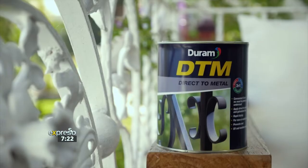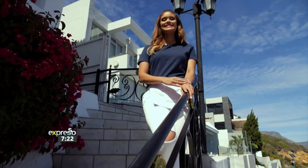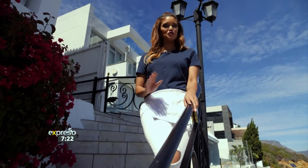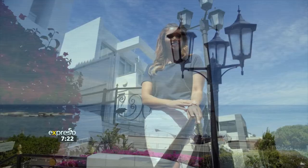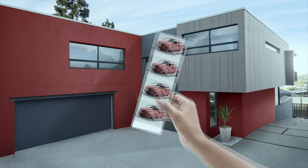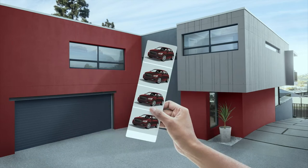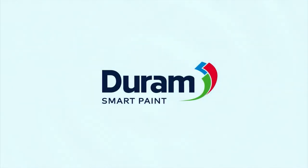When it comes to the protection and decoration of your interior and exterior metal surfaces, Durham's DTM is your secret weapon to a beautiful, long-lasting finish. Paint so smart, you'll style your life around it. You might even choose your car to look good with your home. Durham, the paint that's made smart to look smart.